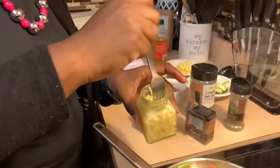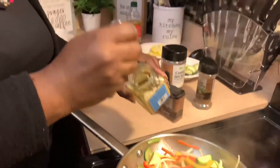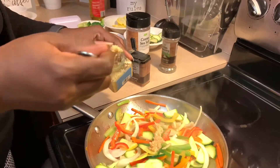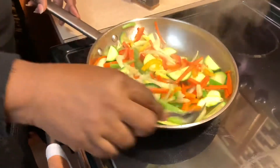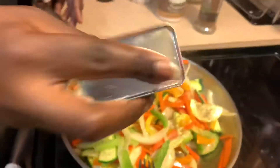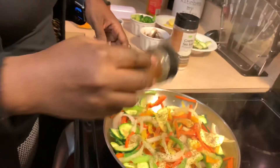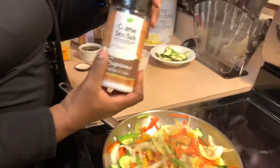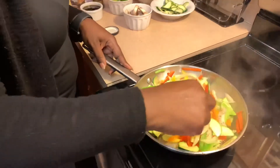Now I'm going to grab my seasonings and season up our vegetables. I'm going to add a little sliver of ginger, and a little bit of garlic — I didn't put the garlic in at the beginning because I don't want it to burn. I'm going to mix that around, then add a little bit of black pepper, some Italian seasoning for a little different flavor, and a little bit of coarse sea salt. Mix that around — it's smelling really, really good!